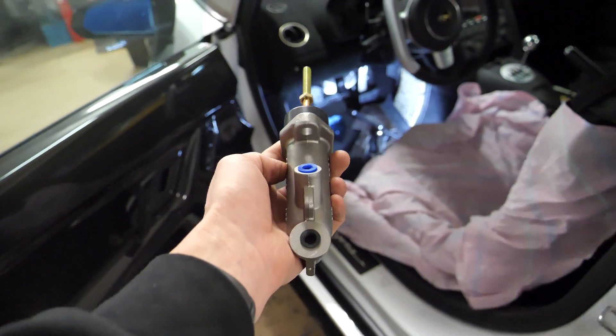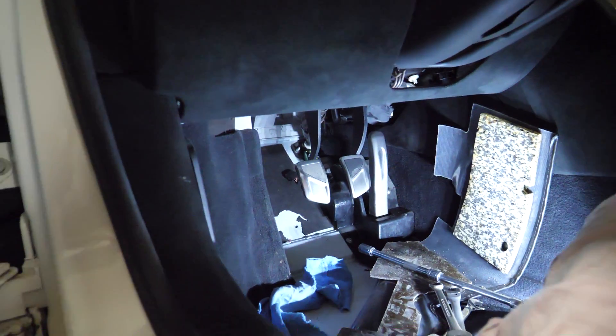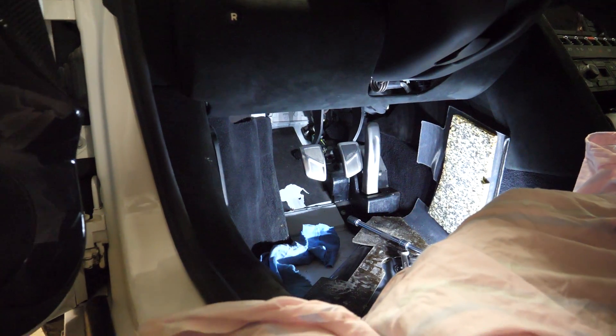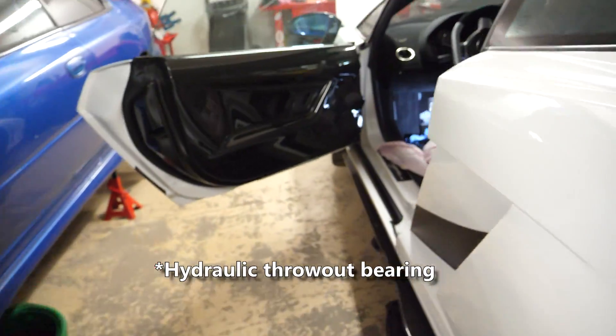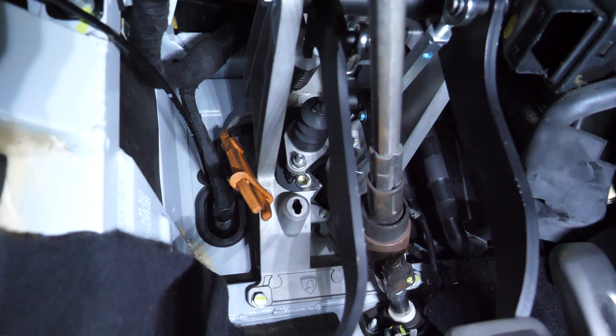This is actually the third master cylinder I'm putting in. I don't know the exact size of the original, so I started with a small one to keep the clutch as light as possible, but it wasn't enough to disengage the clutch. I went to a bigger one, and now I'm going even bigger, hopefully enough to fully disengage it. I'm using the stock e-gear slave cylinder. It's very tight to get in up there, and behind it are the fittings for incoming and outgoing fluid — a tricky job.